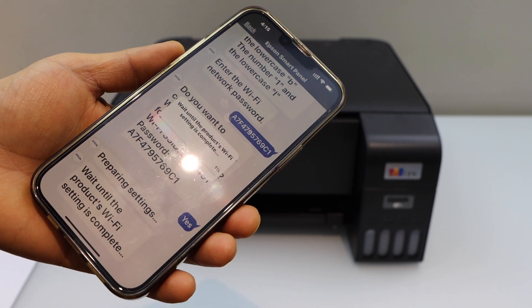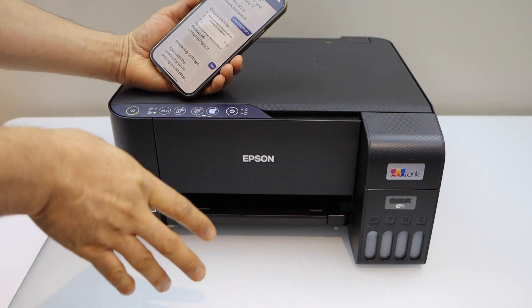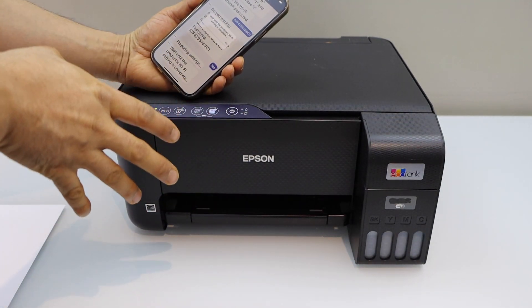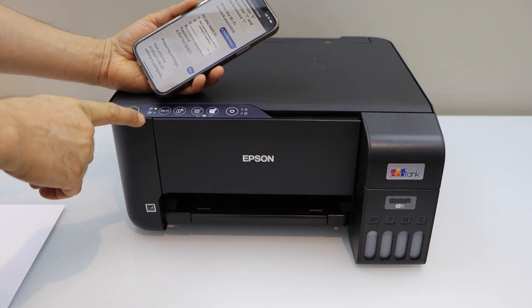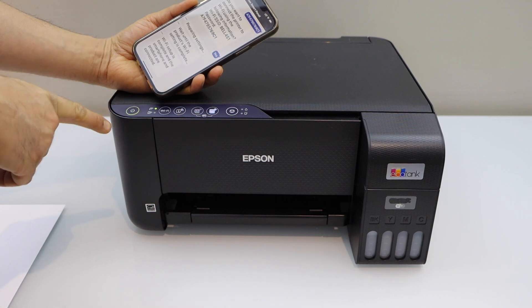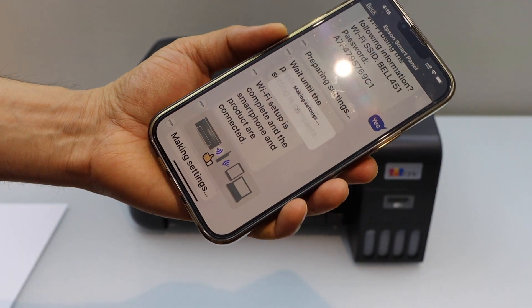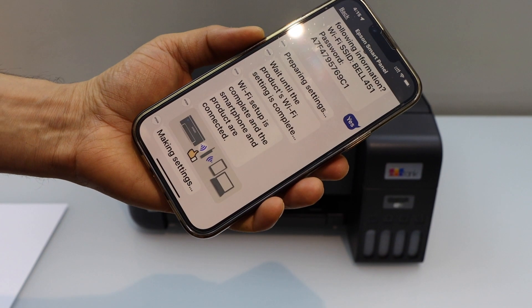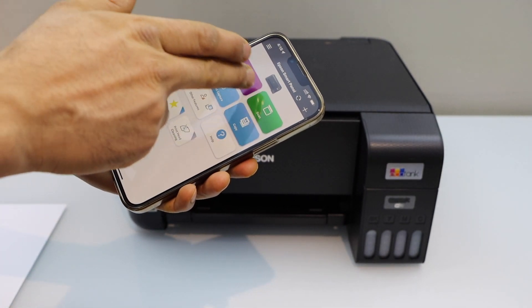Now wait for the printer to finish the setup process. You will see the Wi-Fi light go off and then come back and stay on — that means the printer is connected to the Wi-Fi. Confirm next and you should be able to see your printer on the main screen.